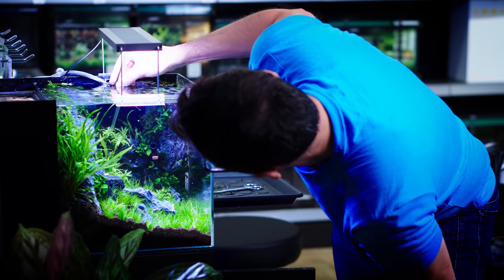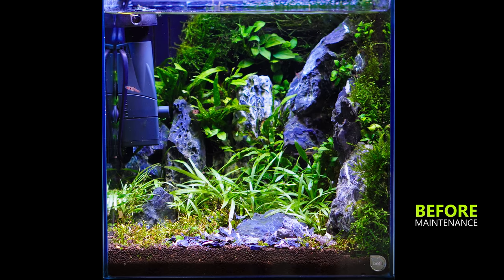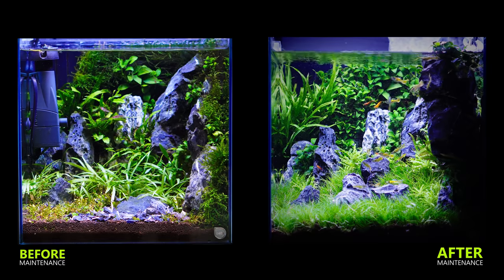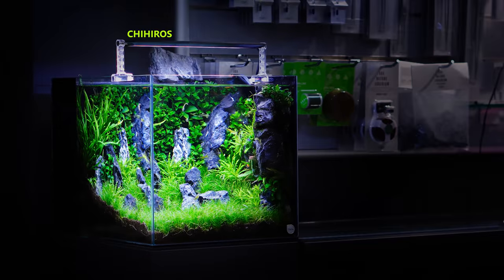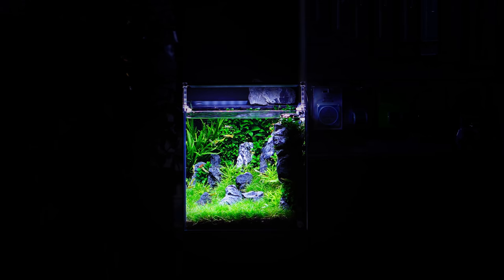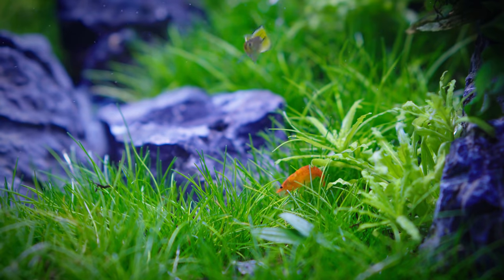Let's go with the Pogostemon helferi — a plant that we don't really use a lot. Adding that to the background at the bottom of the rocks. We're looking at the back side of it from outside, because it's unique.